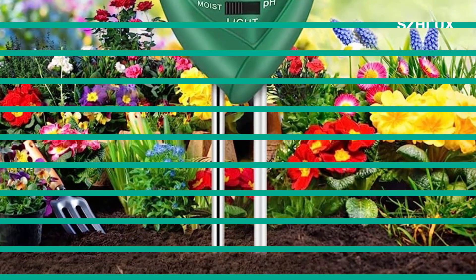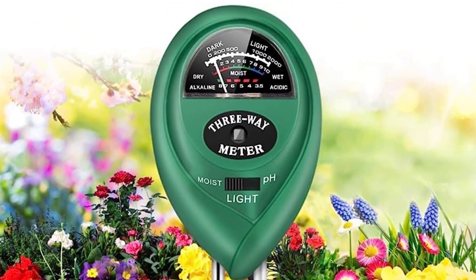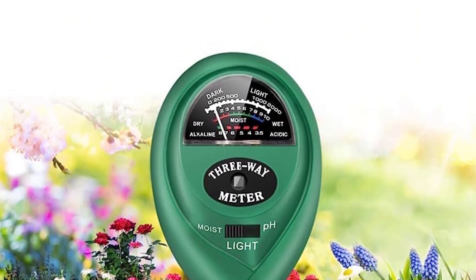It scales the rating between 0 to 10. The SCHLUX Soil Moisture Meter can be used for taking care of your plants, lawn, garden, or farm.